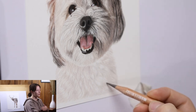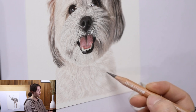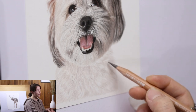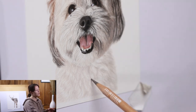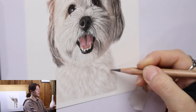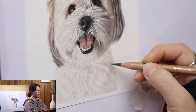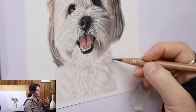Moving down to the chest area, I'm building it up the same way — using a much darker colored pencil but with very light pressure, and leaving room for the highlights. Be aware of the shadow side of the body versus the side that has light shining on it, as that really helps add definition, depth, and realism.